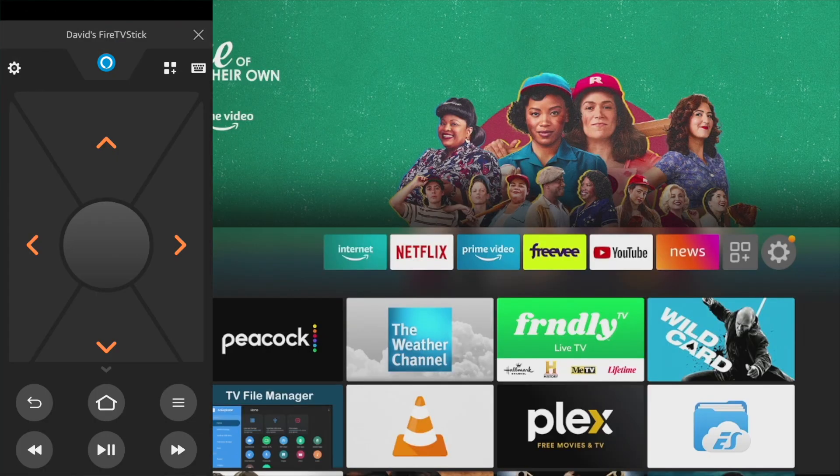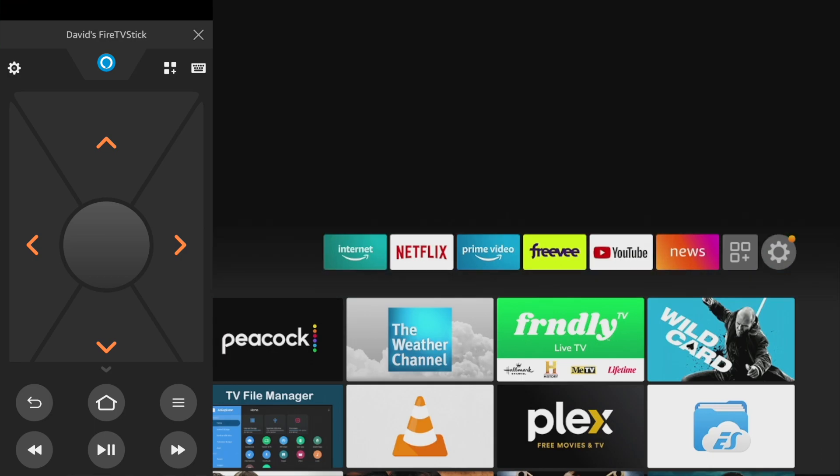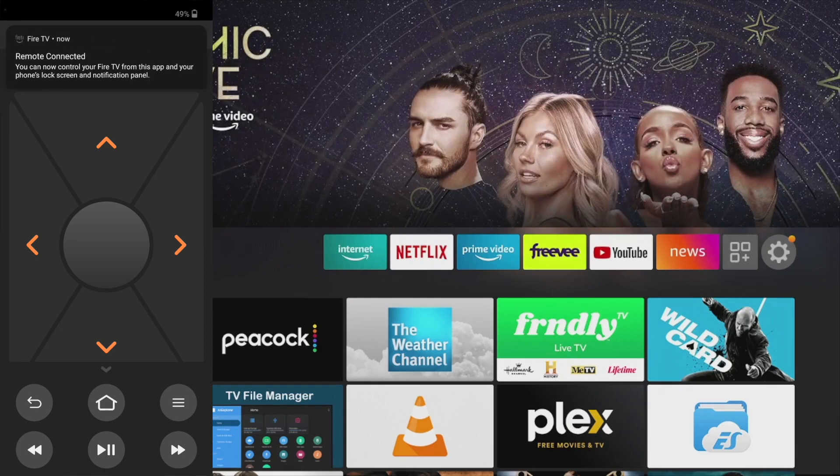And that's it. Now the Fire TV app is actually set up with the Fire stick. So now I can use the remote on this Fire TV app to control my Fire stick.